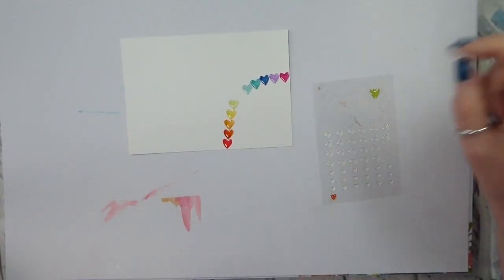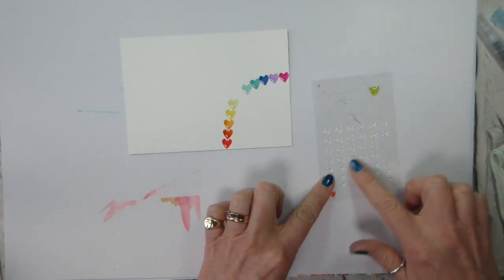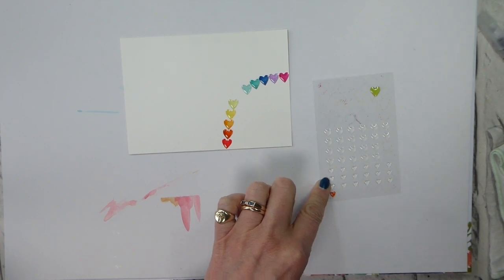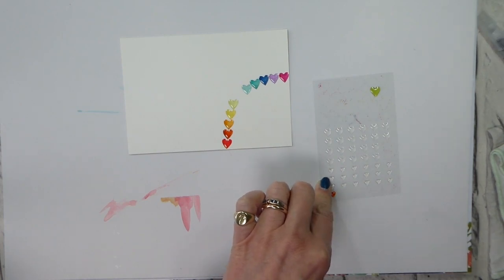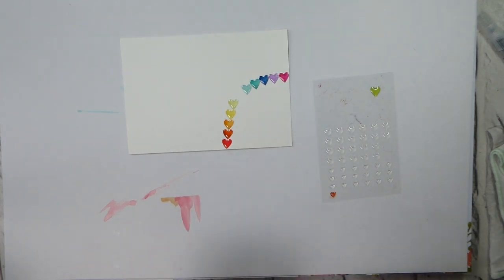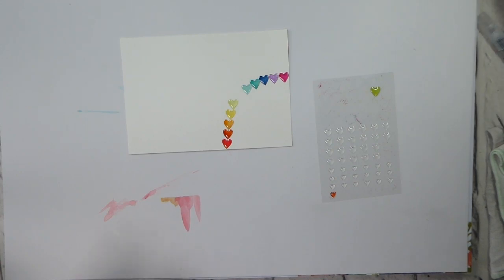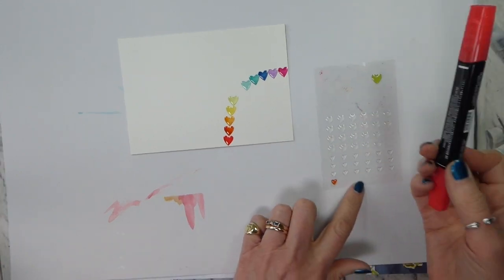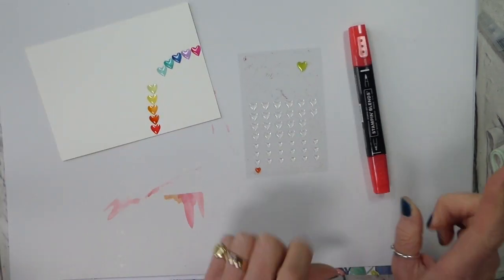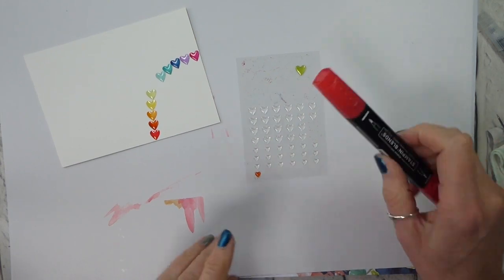We don't have blends in all of the colours, but that's fine because not all of the colours, when you put them onto the epoxy hearts that I've used here, come out true. So that actually kind of worked for me, and I really wasn't too concerned. I've got my last one ready, but I just want to show you the difference between some of the colours.